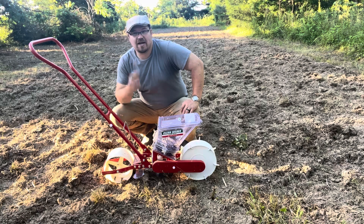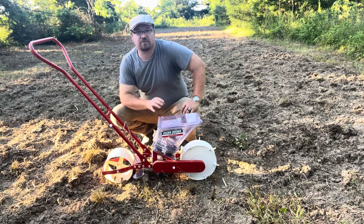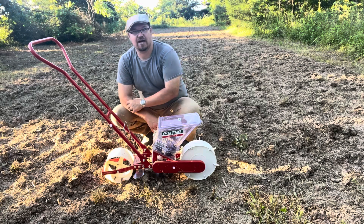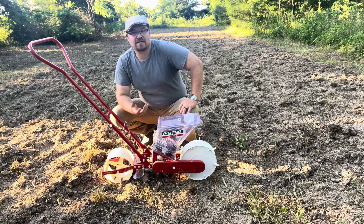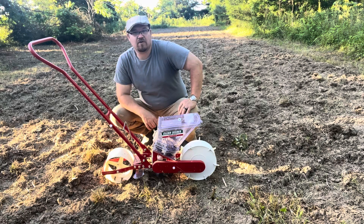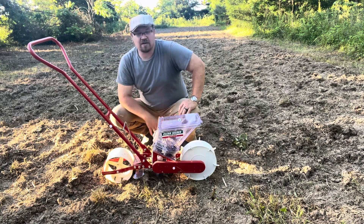If you do plant a lot, this planter's for you. Even if you don't plant a ton of seeds and you're only growing about a half acre or even a quarter of an acre, this thing will save you so much time. I plant this spot, and I got two more spots up front of the farm that I plant in corn. It takes me a long time if I try to plant it by hand, but with this thing, not anymore. I'll have a lot more time to spend with my family.